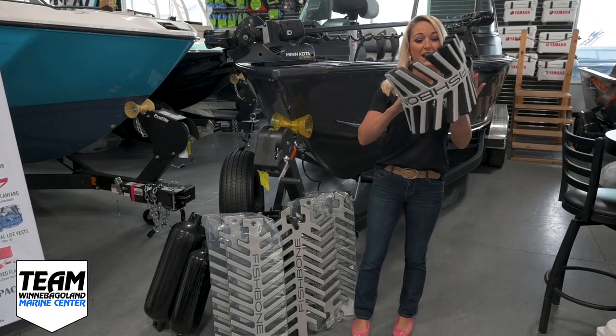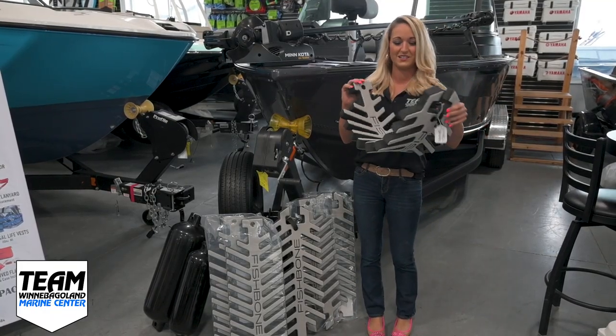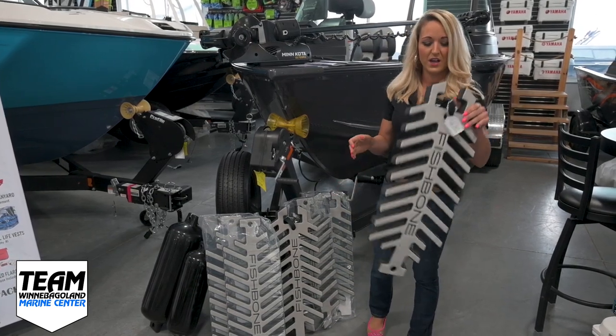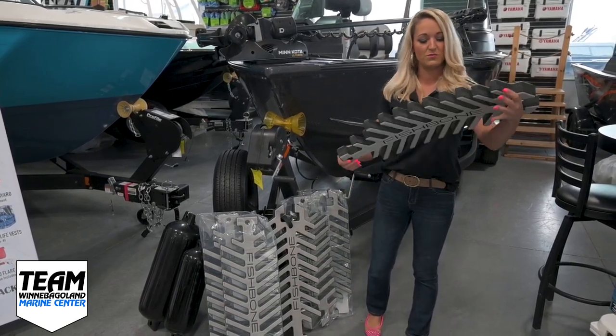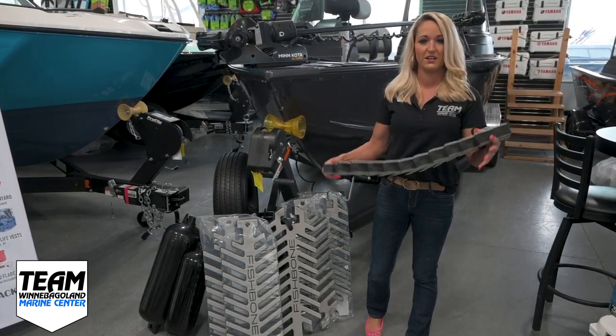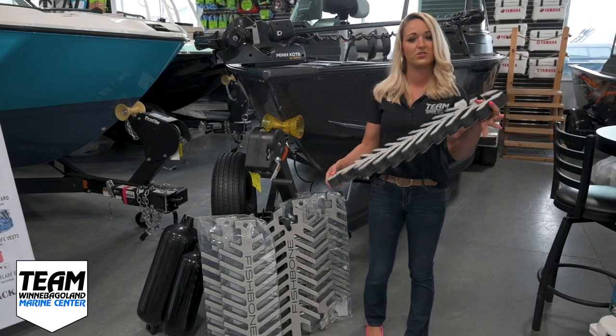Now these are brand new, so I was super excited to get these. They're a new design, kind of to take the place of the old school fenders, take up a little less room because they're a little bit more compact, and they also are super versatile. They have tons of different ways to use them, so I'm going to show you some of those ways today.